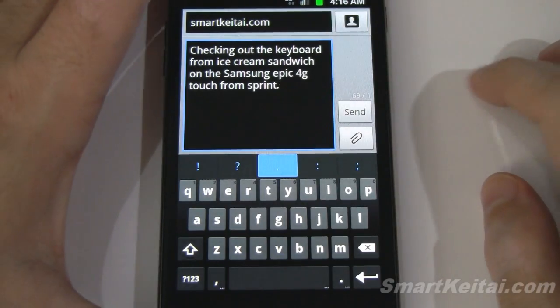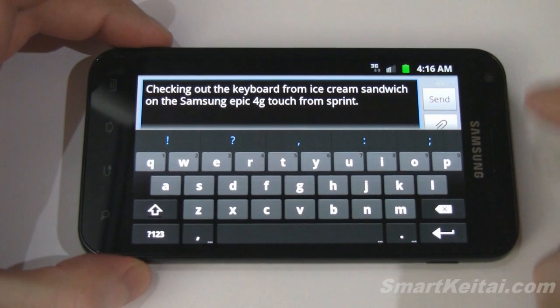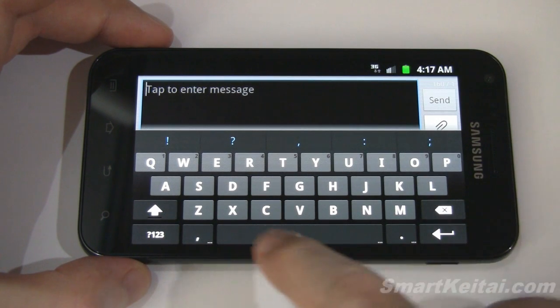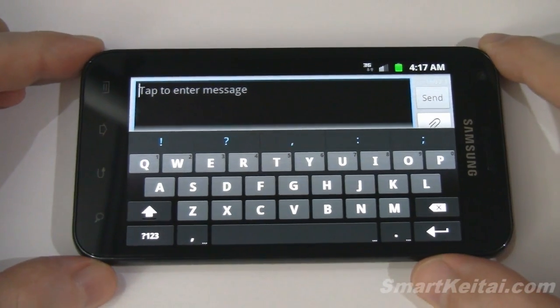Let's go ahead and tilt into landscape mode just so you can see what that looks like. It looks pretty good there — you have your offset keys. For some reason it's not offset at the bottom, but maybe that won't be too much of an issue.